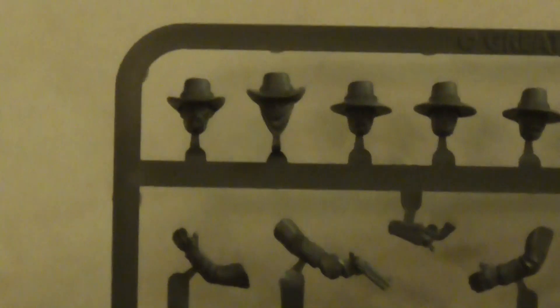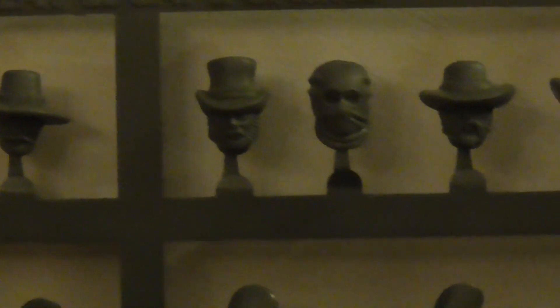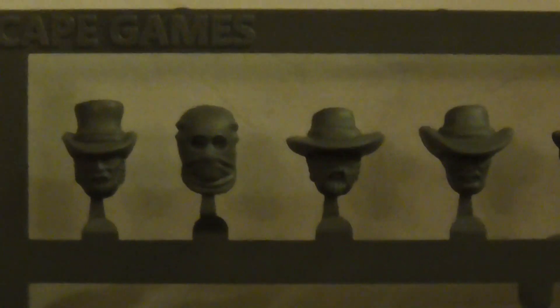Looking at the sprues - they seem to be exactly the same, though I've been caught out before. Let me look at the instruction sheet. You've got different sorts of heads: one with a bandana across his face, another with a kind of tall hat - I like that one, you could make an undertaker or even a charlatan doctor sort of character with that one. It does look cool.